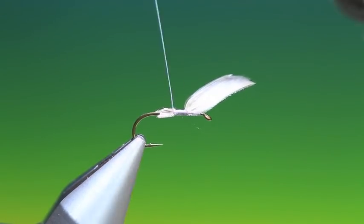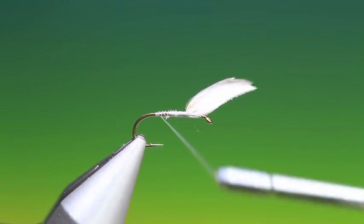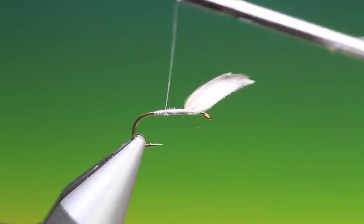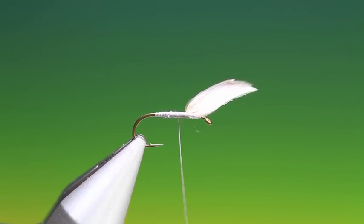So we'll go back now, just fixing this and getting the taper correct. You can see a slight taper there — we can build on this. I don't use a dubbing on this pattern; I just use the tying thread.